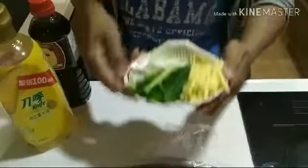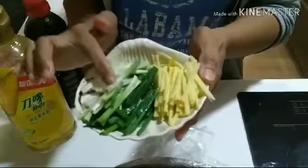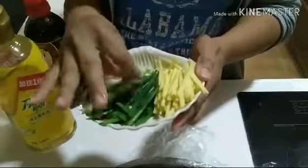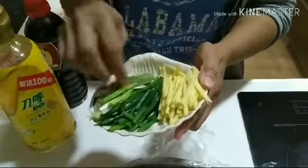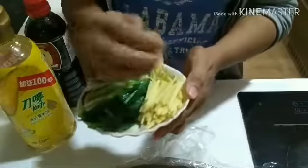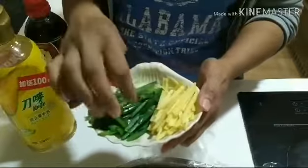And then we need spring onions. We cut them long but thin. That's how you cut the spring onions. And the ginger as well — same style of cut. That's how they cut it for Chinese-style steamed fish.